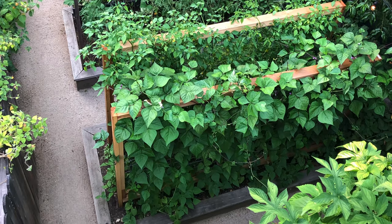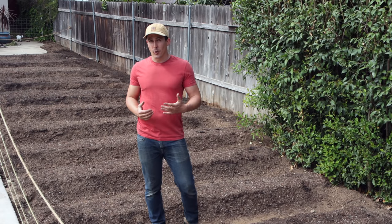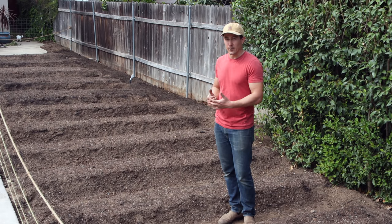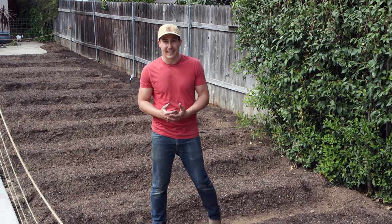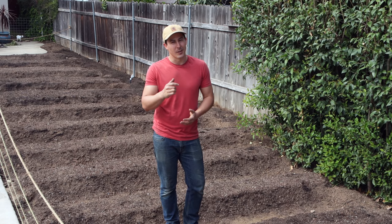If you have any questions about how I build and maintain the soil in our vegetable garden or any questions about the soil in your garden, be sure to comment below. If you enjoyed this video give it a thumbs up, and if you want to see more videos like this including the next phases of this project — like installing the irrigation, putting in trellises, covering these pathways and planting — be sure to subscribe to this channel. I'll see you all next time.